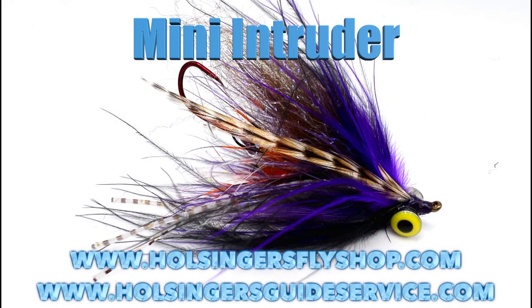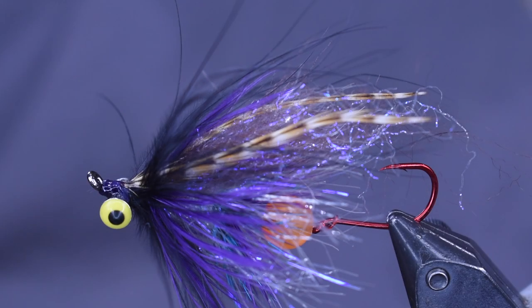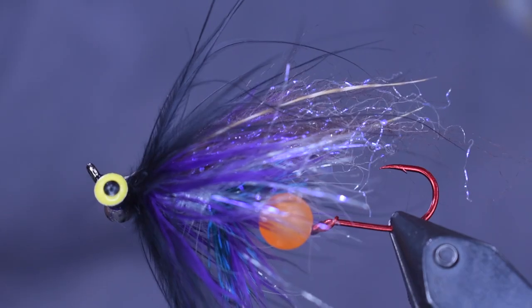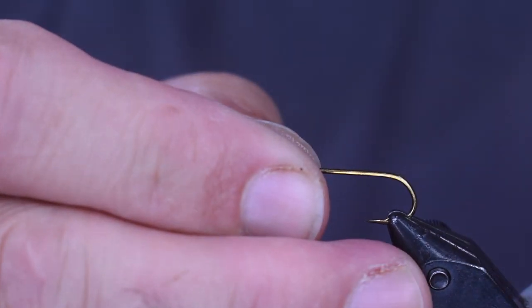Here you're going to see a picture of the micro intruder and then the material list to tie it. Okay, here you see this cool-looking fly in the vise. Let's get into tying it — it's going to take a little bit. For starters, I'm using a Daiichi 2220. This is a size 8 hook.